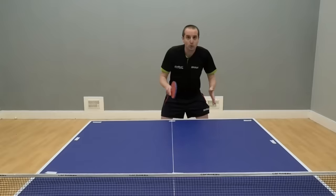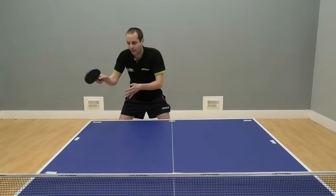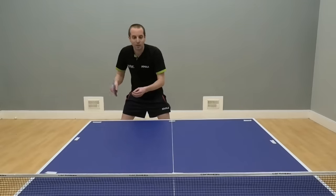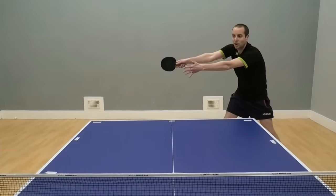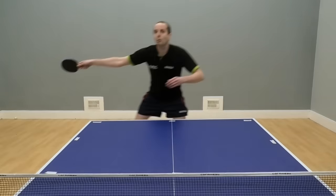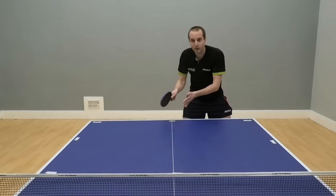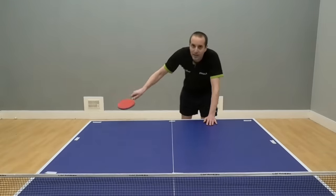Even if your opponent does move well and can move over here to play that shot or move over there to play that shot, by playing into the corners or off wide, what you're beginning to do is create space on the table. I've moved over here to play my backhand — now there's a lot more space to target your next shot over there. You've moved me out very wide for a ball out here, just about got to it, but now there's a great big space into the other corner. You've hit me in the crossover, so I've had to make space to play that shot — once again, you've created space in a different part of the table.